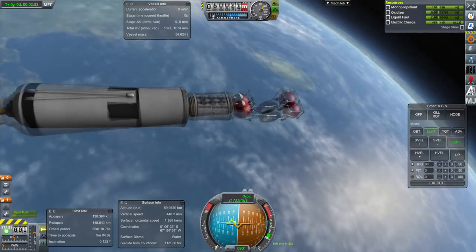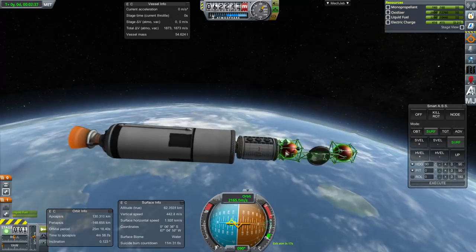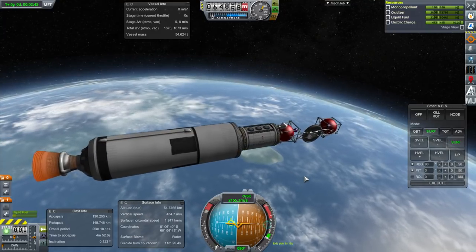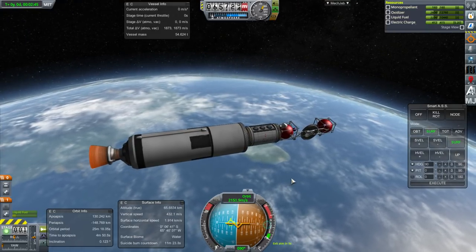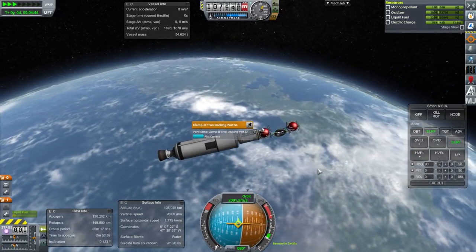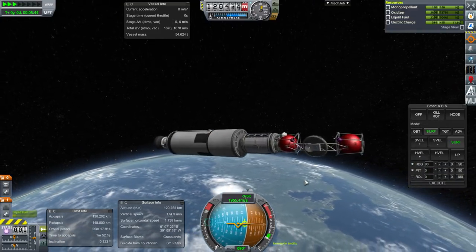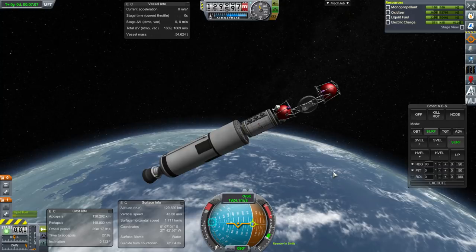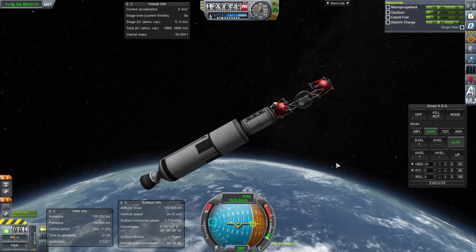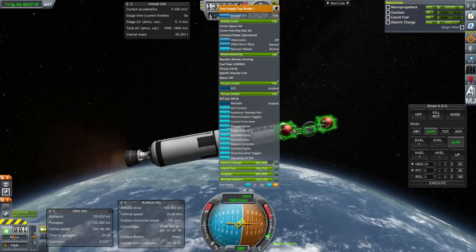Currently it does not have built-in solar panels or radiators — radiators are more for Realism Overhaul because of the fuel choice I use there. I'll have a Mark II version that has built-in solar panels. The docking board is not part of the part; everything else here is part of the tug itself. You can see right now that it doesn't have much of a reaction wheel — it has a very weak one.